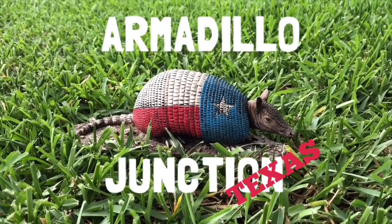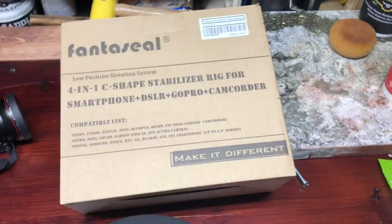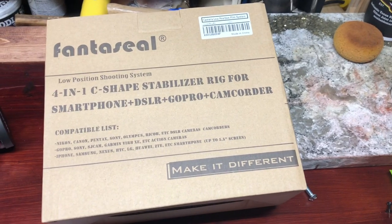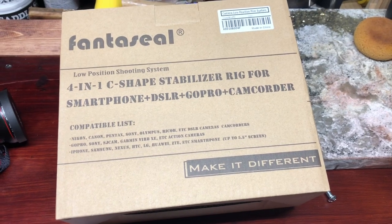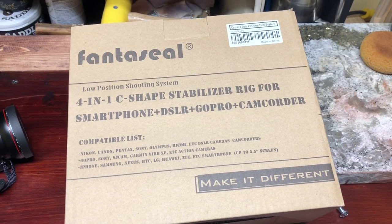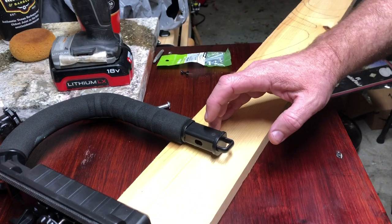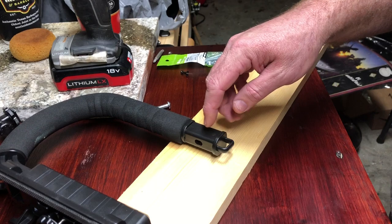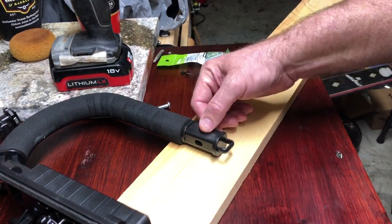On this episode we're going to be modifying this c-shaped stabilizer for the cameras. I want to add a light to it also, but there's no other attachment point to add a light, so I'm going to do that right now. I got a spot marked here — I'm going to drill a hole for a quarter-20 threaded screw so I can attach my light.